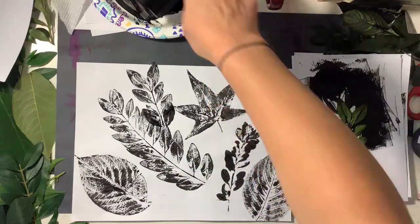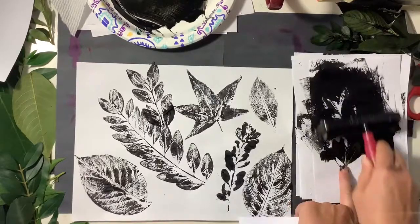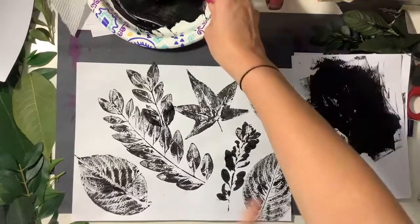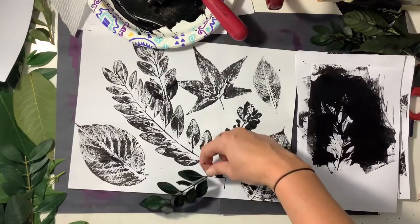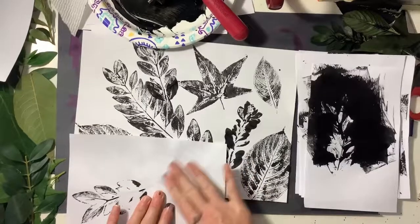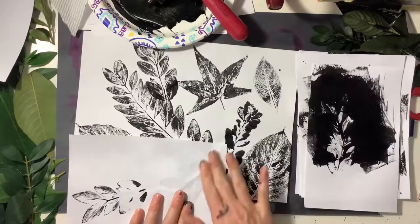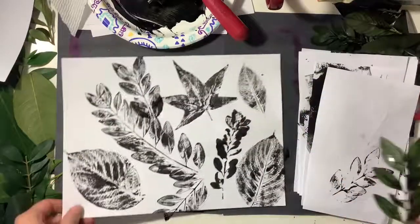Make sure that you fill up as much space as you can on your paper without cluttering the page. You want to leave some negative space — some white space, which is also called negative space — for you to add a pattern in for the very last step. I hope you guys enjoy making your leaf prints and I can't wait to see what you come up with.